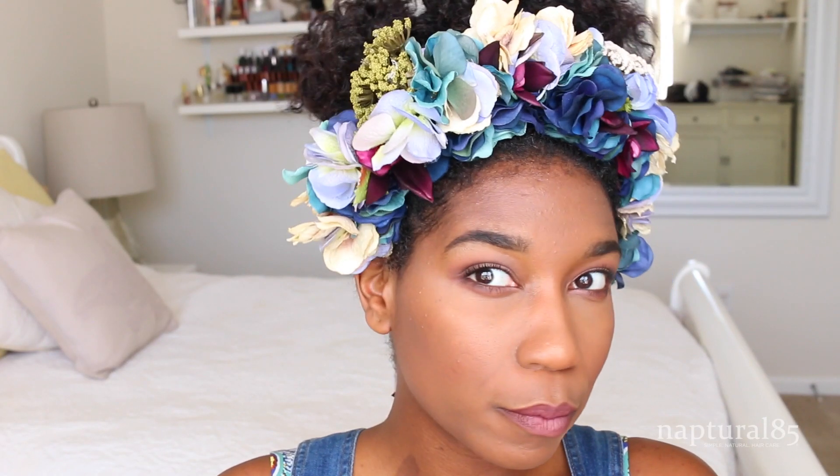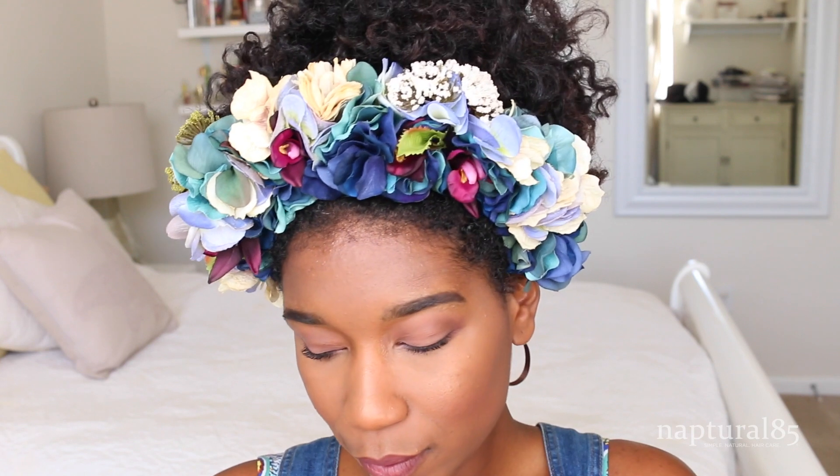Alright guys, I hope you like my flower headband! If you decide to make this yourself, please send me your pictures — I want to see what color palettes and designs you guys come up with. Happy crafting — hope you enjoyed, and I'll see you in the next one.